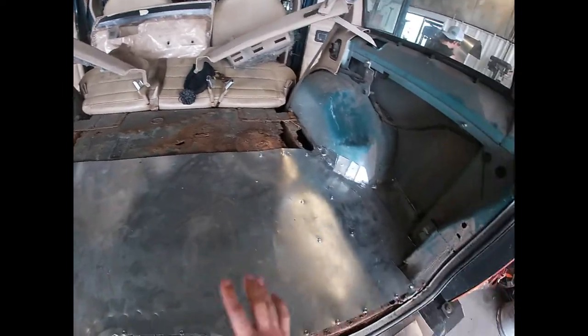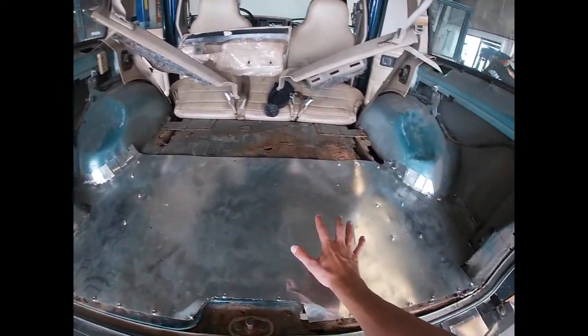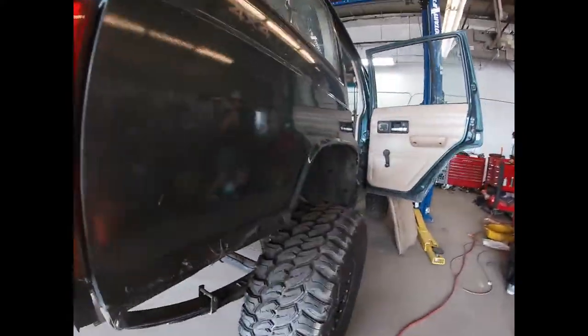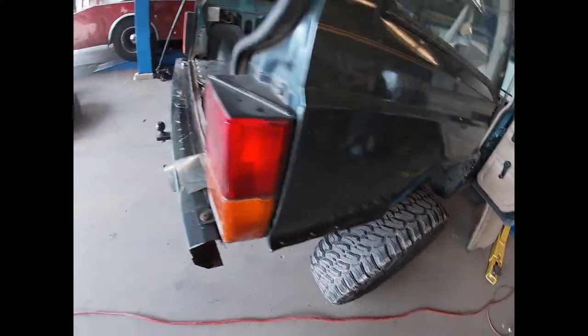We're almost finished. As you can tell from last video, this is what we got done — the rear quarters on both sides. You're going to have to repaint it because I decided to spray it and then some of the paint came off, but anyways.